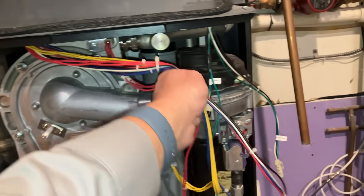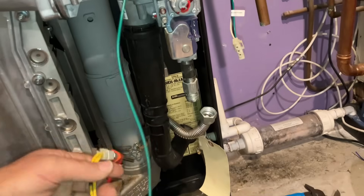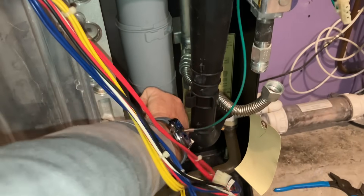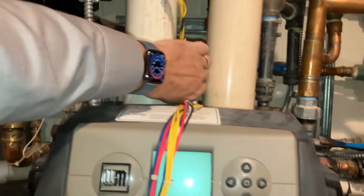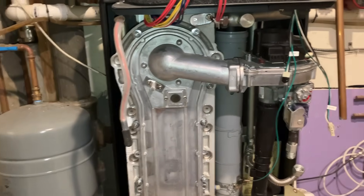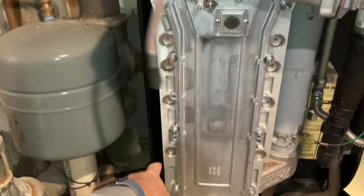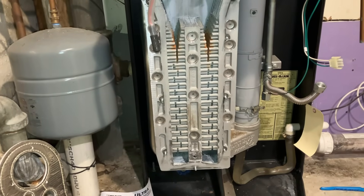We're going to disconnect the flue sensor, heat exchanger sensor, and we're just going to slide all this up to get it out of the way. Derek's getting the socket set which he just got, and we're going to unbolt the front plate of the heat exchanger and pull everything out.